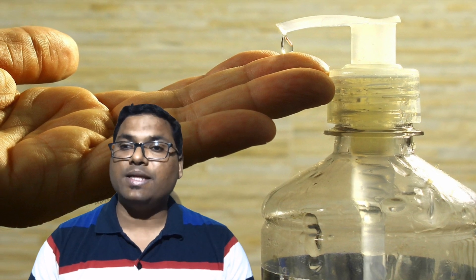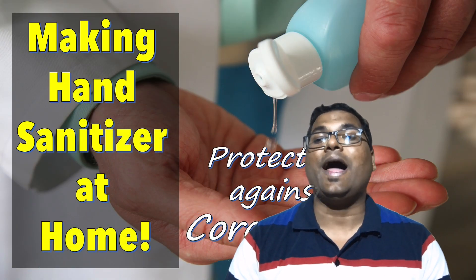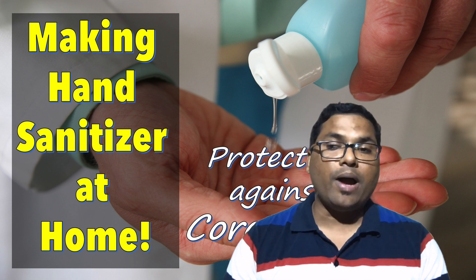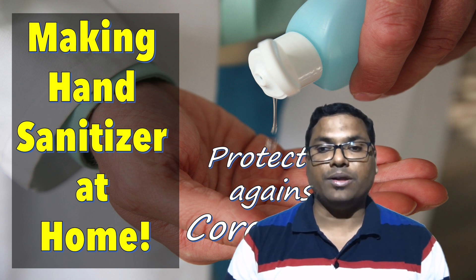What if soap and water are not readily available? In that case, you can use an alcohol-based hand sanitizer containing at least 60% alcohol. I will provide a link to buy some good hand sanitizer in the description below. I have also made a video on how to make hand sanitizer at home and how to use it — I'll provide that link in the card above and in the description below.